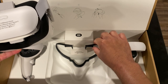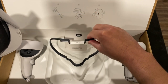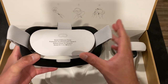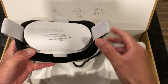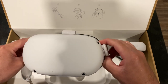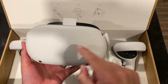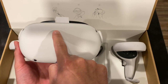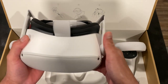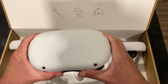Right here it says 'Quest 2 silicon cover protection' — this is the silicon cover — and this is the glass spacer, so if you wear glasses this is what you'd use. I personally wear glasses but also have contacts, so I'll just use my contacts. That's pretty much the unboxing of the Oculus Quest 2, which will very soon be known as the Meta Quest 2 because Facebook changed their name to Meta.